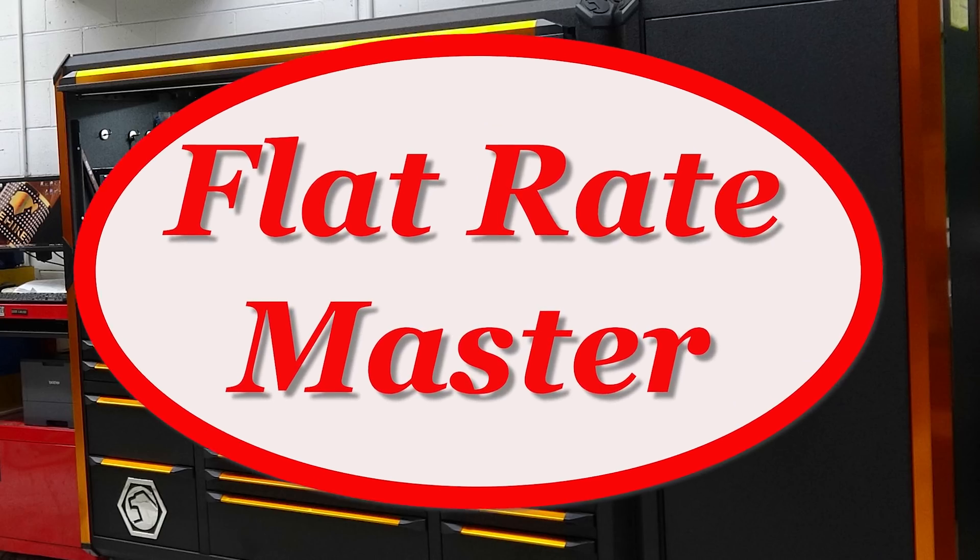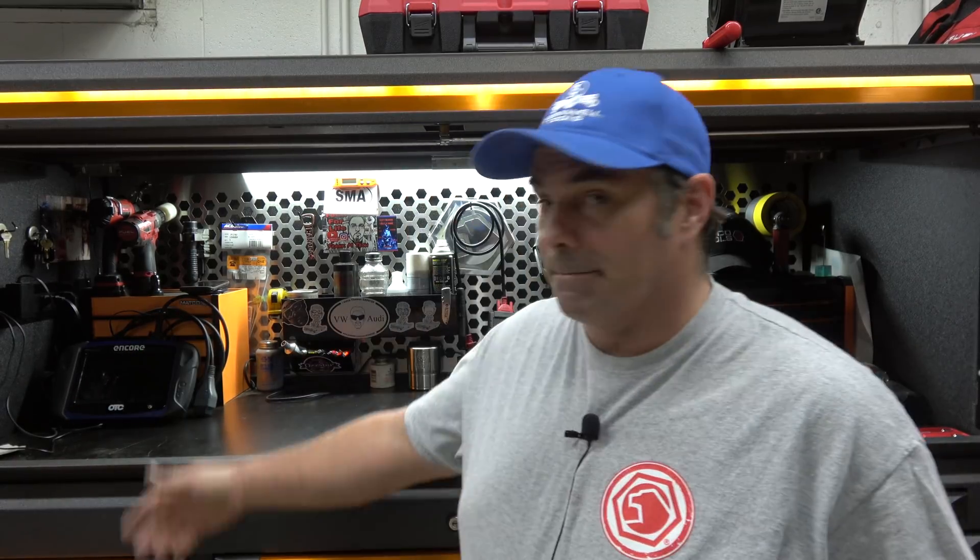Alright, I'm a flat rate master and today you'll notice some changes in the hutch. There are some things that changed behind me, one of which is no Snap-on. What's that about? I'll tell you.